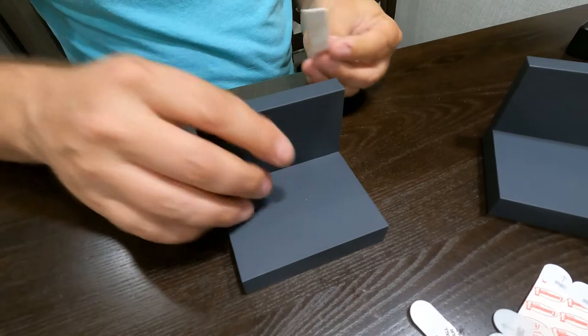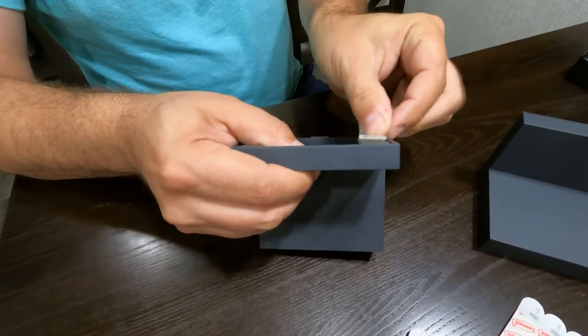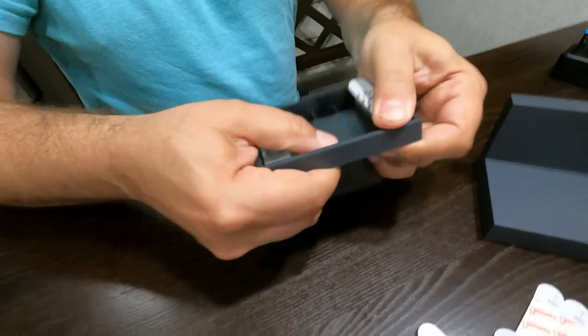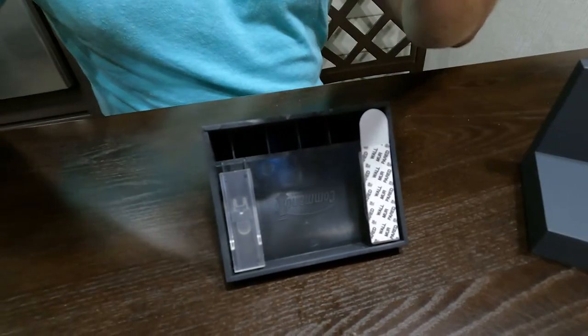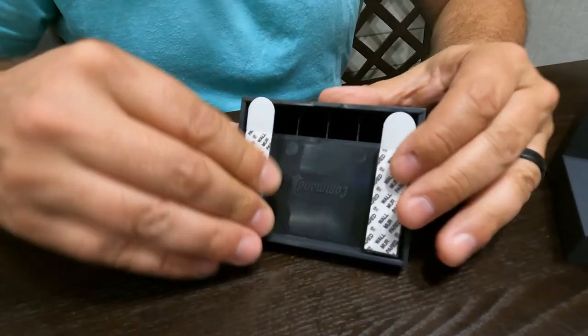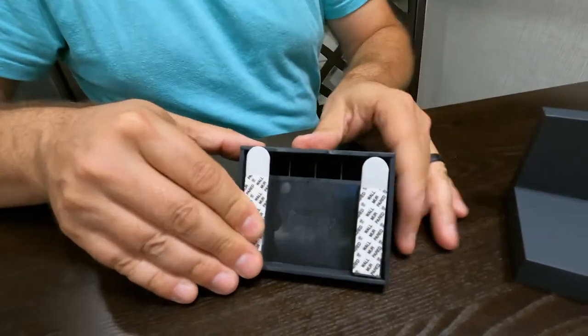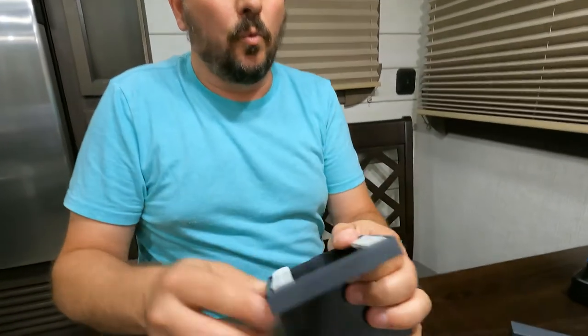Let's attach the red to shelf one. I'll flip it over so you guys can see it easier. We are huge command strips fans — all kinds of stuff in this RV is attached to the walls with command strips. We are ready to mount it on the wall.